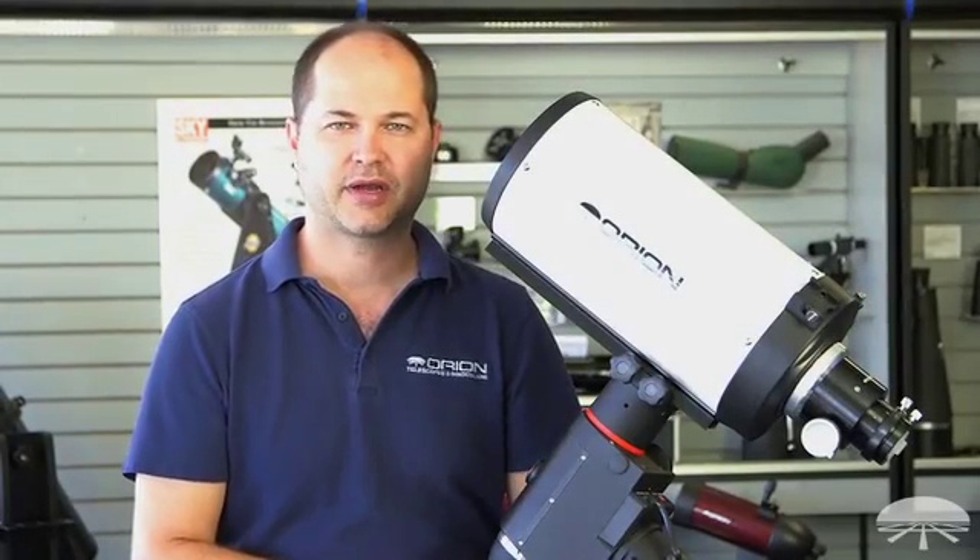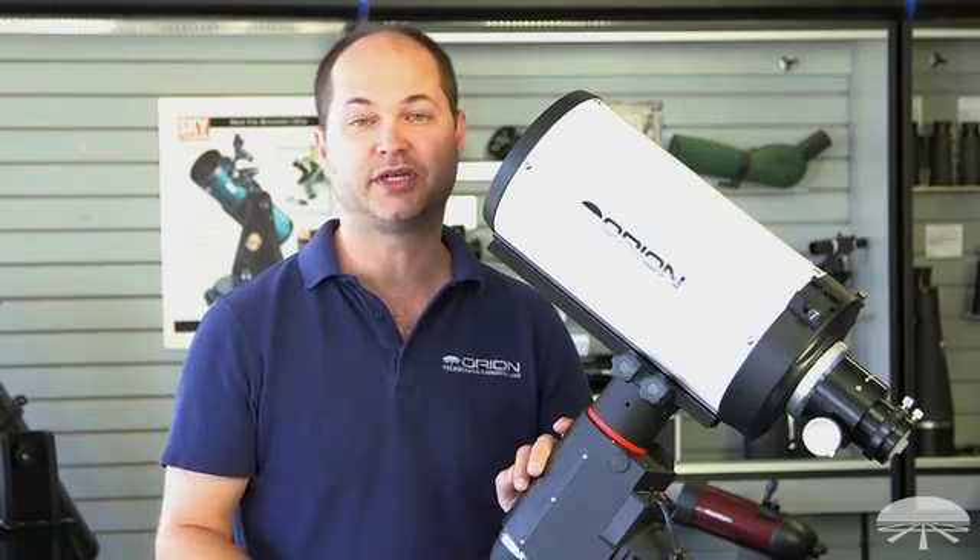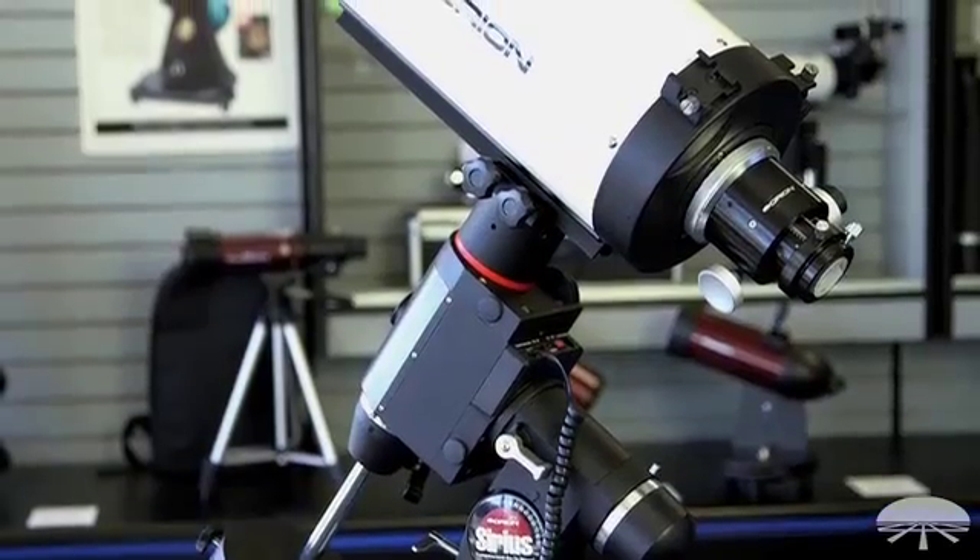Hello, I'm Ken with Orion Telescopes and Binoculars, and this is the Orion 6-inch RC, or Ritchey-Chrétien. It's a 6-inch F9 astrograph.